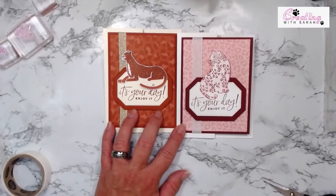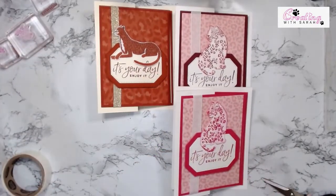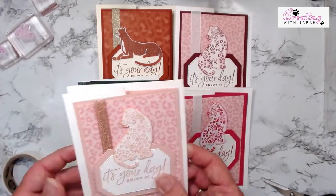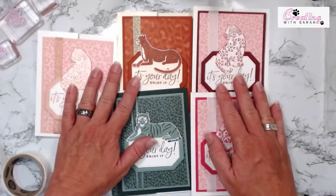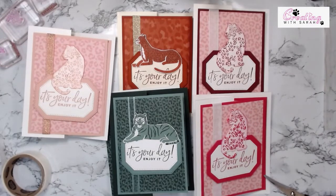Let me scoot you out a little bit so you can see. We have Mary Merlot, Cajun Craze, Melon Mambo, Evening Evergreen, and Blushing Bride — that was a lot of colors to remember! Which one is your favorite? I actually really think the Mary Merlot might be one of my favorites. Hopefully you guys enjoyed this Facebook Live. If you need anything, please feel free to reach out. I do have a couple spots left for Saturday's class, so please send me a message. If not, I will see everybody on Tuesday for another live. Bye, talk to you guys soon!